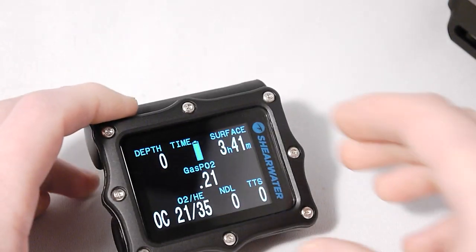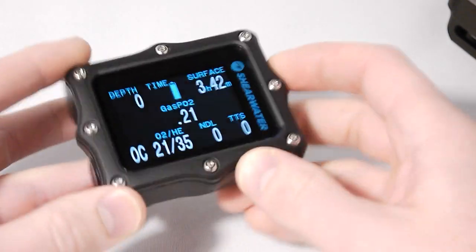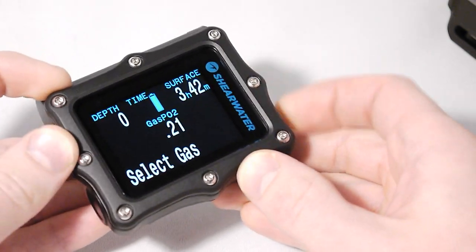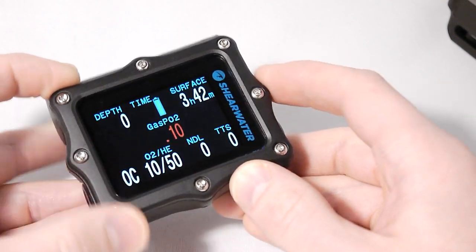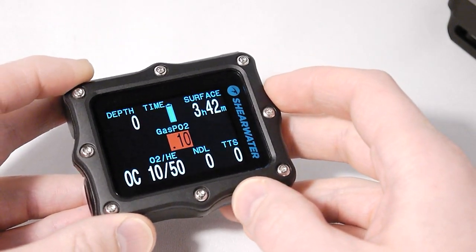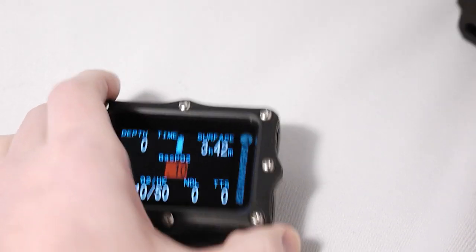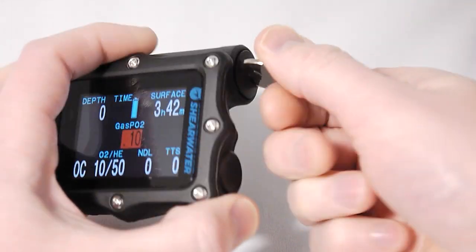If you've used a Predator or Petrel dive computer, the Perdix will be very familiar. It has the same simple two-button interface — for example, I can quickly change gases — and colour coding is used to show dangerous situations. The vividness of the display has been improved over the Petrel, especially for the reds, greens and yellows.